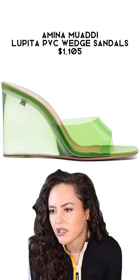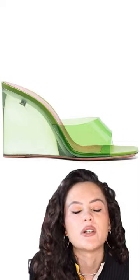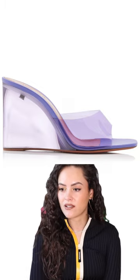They look juicy — they look like a gummy bear, I want to eat them, I want to bite into the wedge of that shoe. But I know that PVC on the front is going to dig into the toes, it's going to be torture, it's going to be terrible, and I know it's not going to end well.